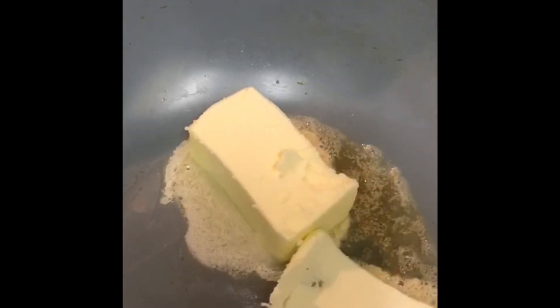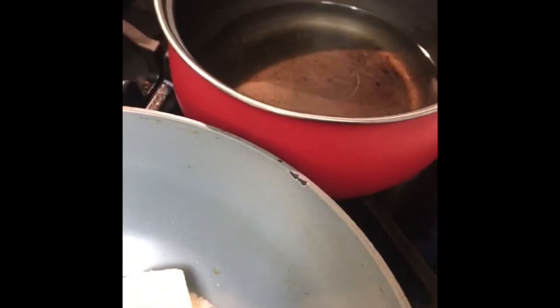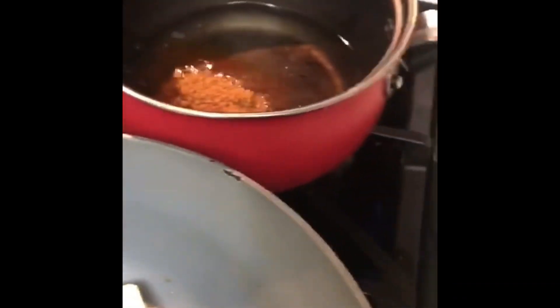The butter goes in and is melting. I have to roast this suji. Over there I'm going to use those three cups — the same cups I measured the suji with — of water. Then add the one cup of brown sugar.